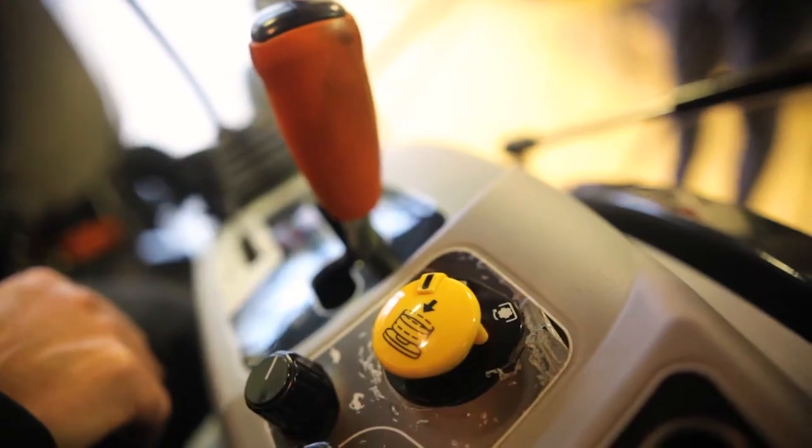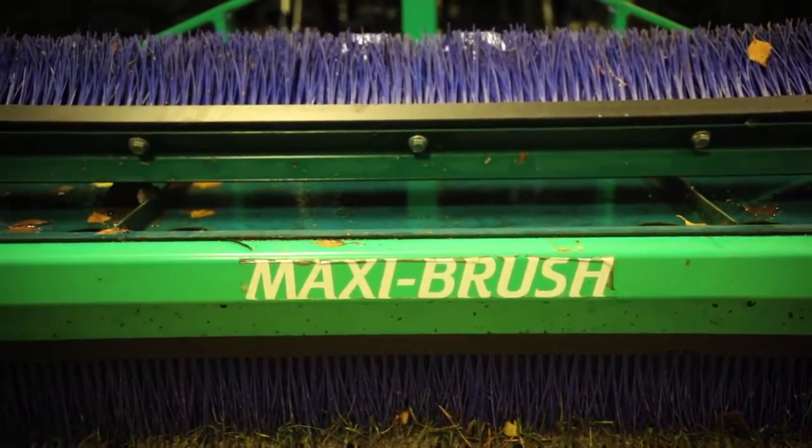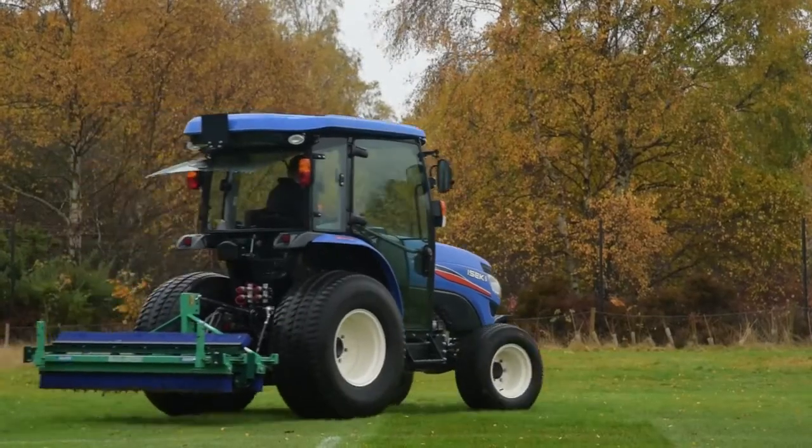Traditionally all tractors have had a PTO — power takeoff system — to drive implements at the rear. For many years this was a dual-stage clutch system, which meant that once you had selected the speed you wanted, either 540 or 1000, as you let your foot off the clutch pedal one clutch would engage and start the PTO driving, then the second clutch would cut in to make the tractor move. However, if you were stopping, turning, and shunting around, every time you dipped your foot on the clutch the PTO would stop.